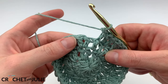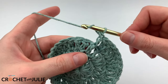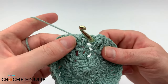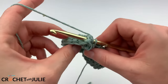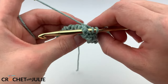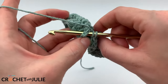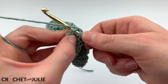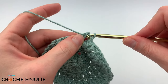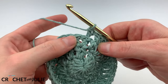To place a back post stitch is really similar. The only difference is we want to start from behind our project, come around the front, and then go back around behind. I recommend turning your work so you can see what you've captured to make sure you haven't accidentally grabbed an extra stitch. Then yarn over, pull through your post, and yarn over and drop two loops at a time.